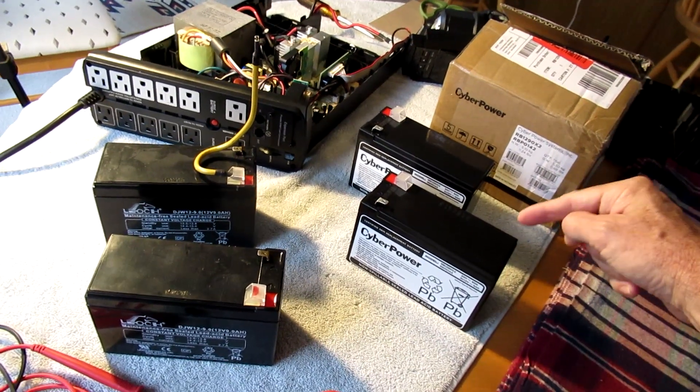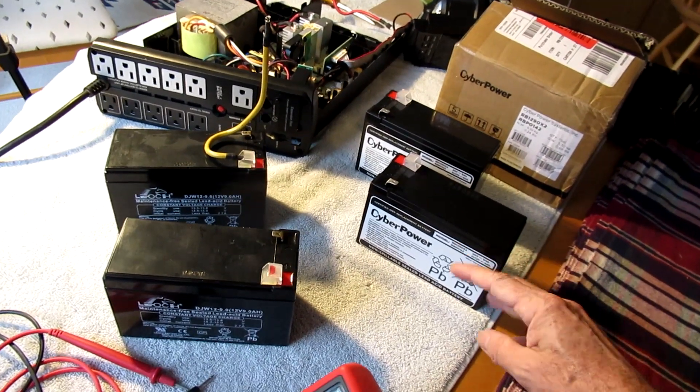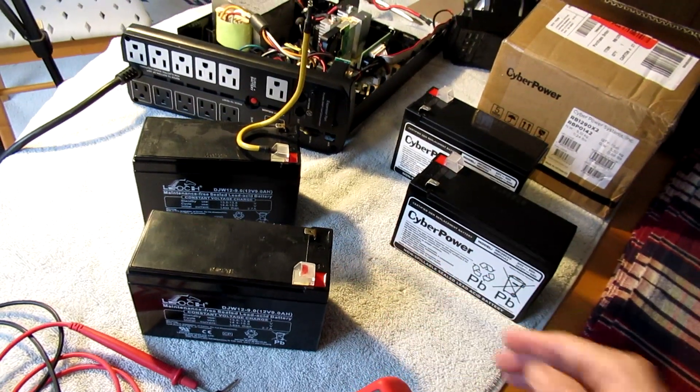So I ordered new batteries. I ended up buying genuine replacement CyberPower batteries off Amazon — I'll have a link below to the exact ones I bought. You can buy cheaper ones but you're risking it because they're probably low quality. You've got to make sure this thing lasts a long time.